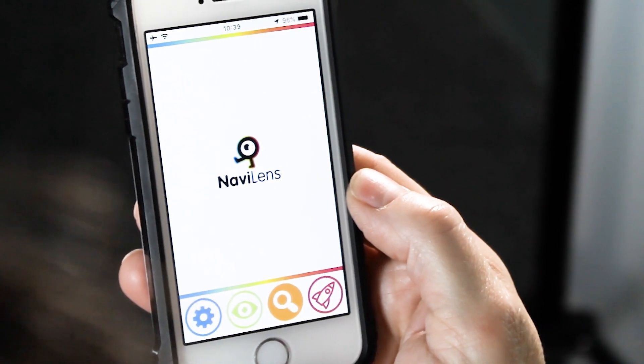You're wondering if it's on both platforms, iOS and Android? It is! It's on both Android and Apple so everybody can use it. So that's a real big thumbs up for NaviLens for getting that bit right, right at the beginning.